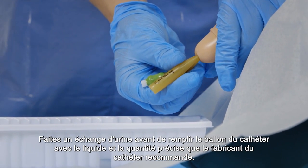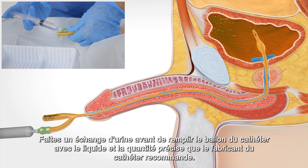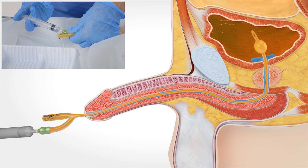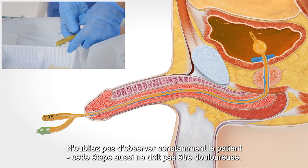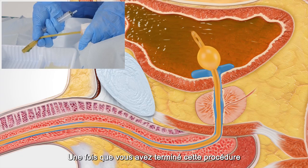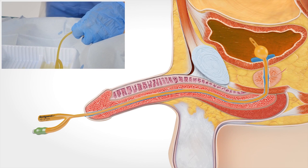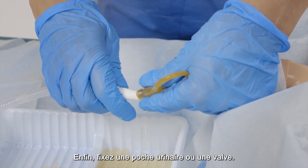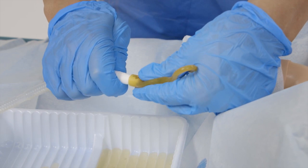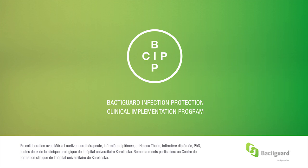Get some urine in exchange before you fill the catheter balloon with the fluid and precise amount that the catheter producer recommends. Remember to constantly observe the patient — this step also shouldn't hurt. After you have completed this procedure, make sure that the catheter is positioned correctly and can move freely. Finally, attach a urinary bag or a valve.